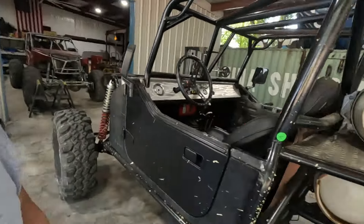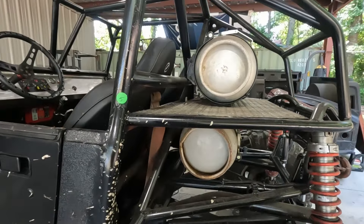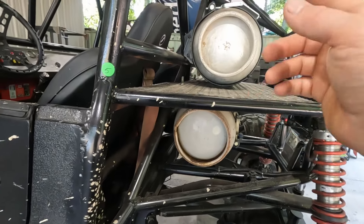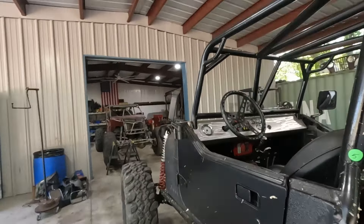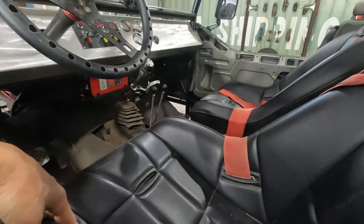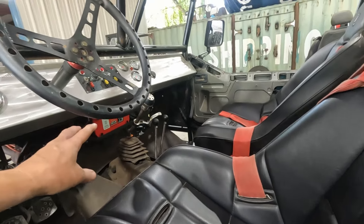It is a propane rig. When it came in, we didn't have any of the mounts for the propane tanks, so we set those up, got them welded in, got a dual system here. The interior — we did the dash, all of the dash work, mounted the seats, got the seat mounts done, battery mounts — did those here in the shop.